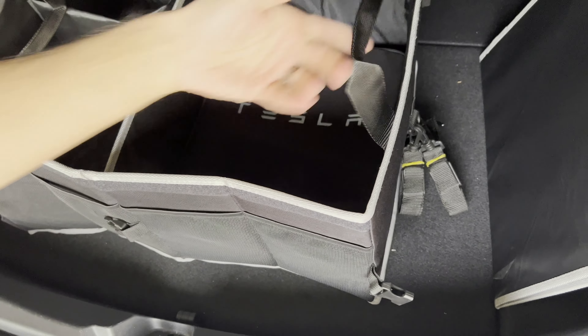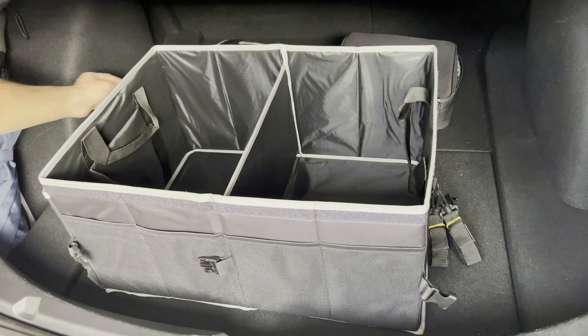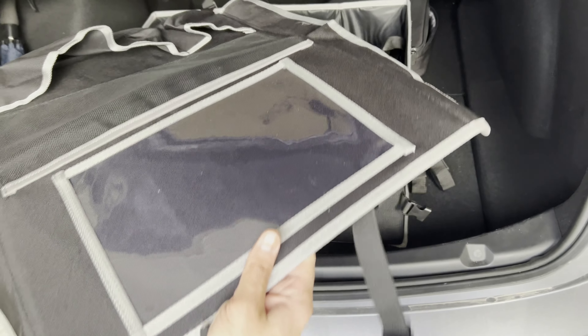I'm going to leave my Tesla charger in here for now — it fits in there perfectly. I can leave my adapter and mobile charger in there. Usually I just keep it next to the car in the garage, but if I'm traveling I can drop it in there.